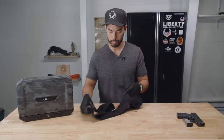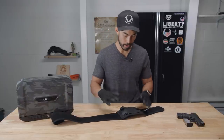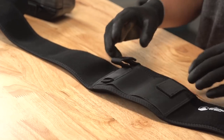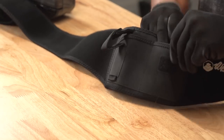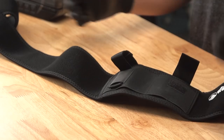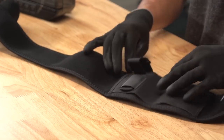Hard velcro here, soft velcro throughout the rest of the belt — pretty standard stuff. Now let's talk about the part that matters. This section here is definitely very reinforced, it's got a lot more rigidity. We've got two pockets — we've got this one extra pocket which, if you've ever watched any of my videos, I don't understand what this pocket's for. I want that pocket on the other side and I don't want these little openings. This main section is what we're really talking about.